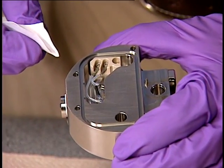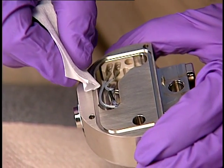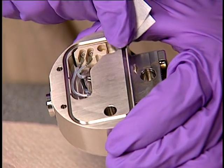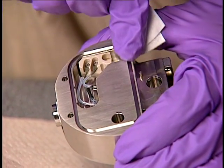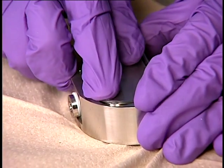Next, ensure that the grooves for the cover seal are free from dirt and debris. If contamination is present, use a one-to-one methanol water solution applied to a lint-free cloth to carefully clean the grooves. Fit a new cover seal to the ion block, ensuring that it is correctly seated.